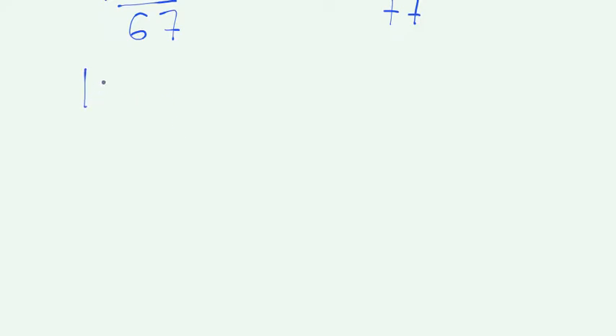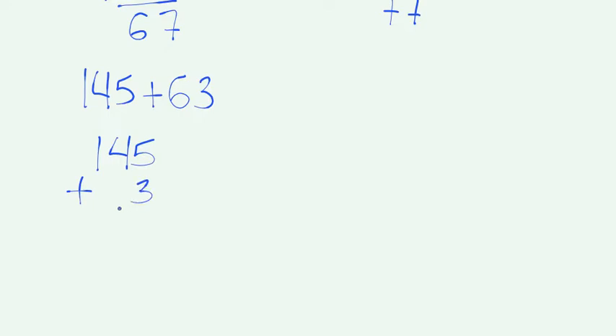Let's say we had 145 plus 63. We're going to write the first number on top, and then the second number on the bottom. We need to make sure that we line the 3 with the 5 because both of those numbers are in the ones place, and that we line the 6 up with the 4 because both of those numbers are in the tens place. We add the two numbers in the ones place. 5 plus 3 is 8.